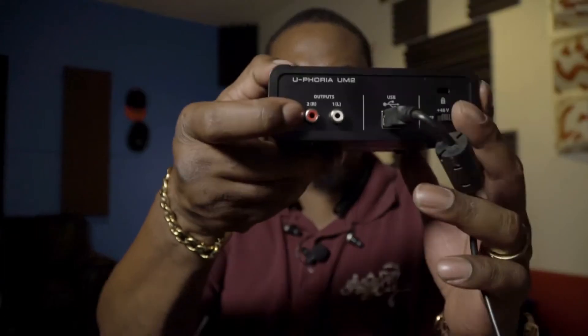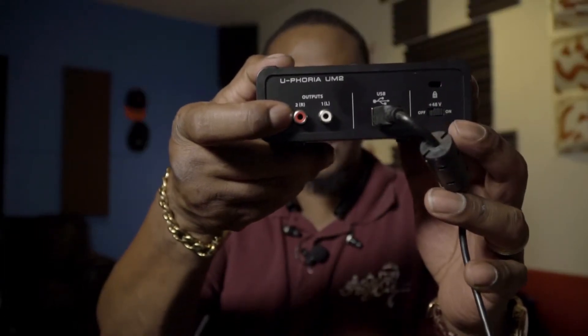It runs through USB 2.0, so you don't have to be USB 3 or anything like that. It has two front inputs and two outputs. The only thing I don't like is the fact that the outputs are RCA — I mean, who uses that anymore, really, nowadays?